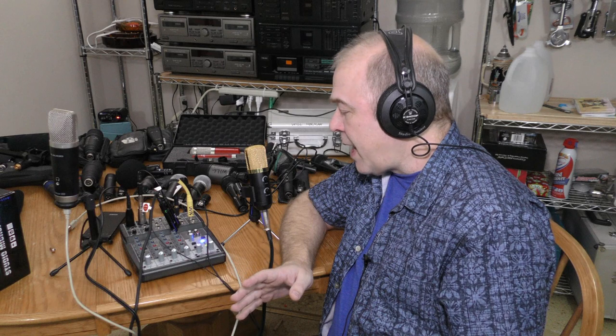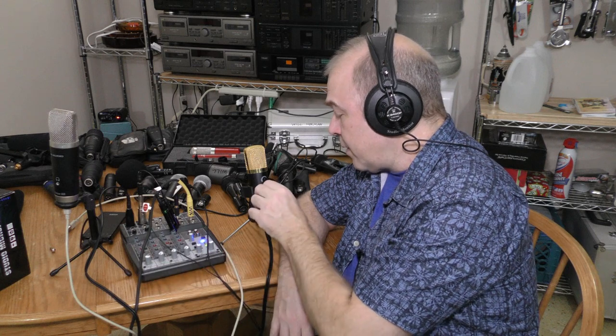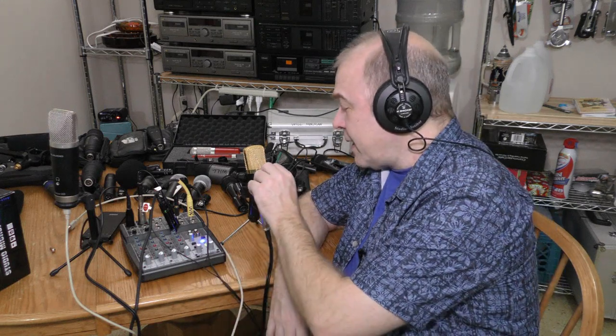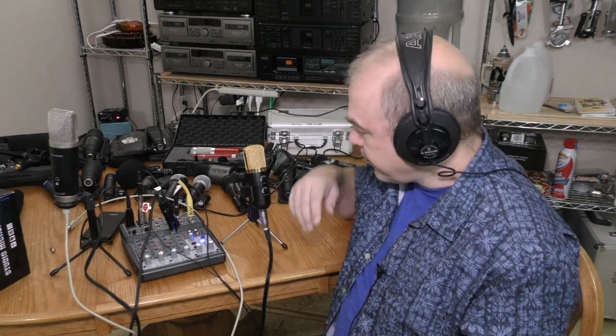Now you're hearing me through the BM100FX microphone. A volume control on a microphone is not a desirable feature on professional mics, because you want to control mic level through your mixing board, not through the microphone. I can get this thing too loud so it over-saturates the signal, so I'm going to back it off a little and boost the gain on the mixer — it sounds a little better that way.